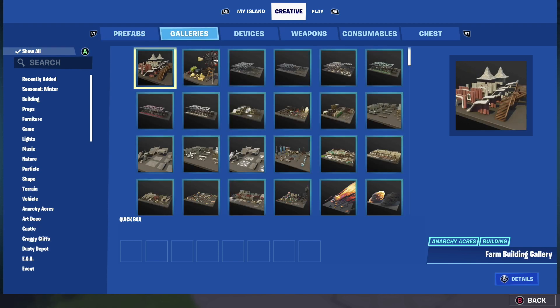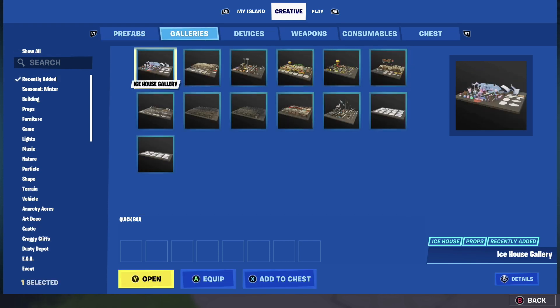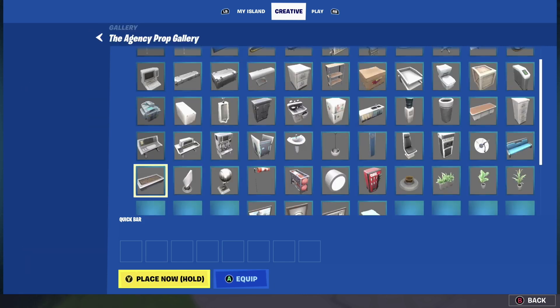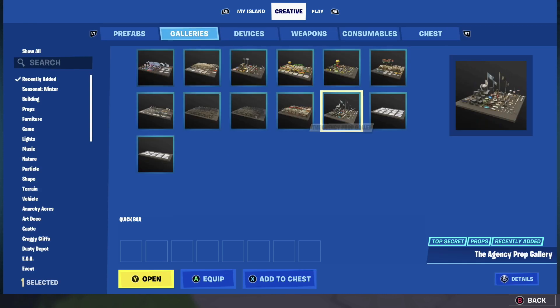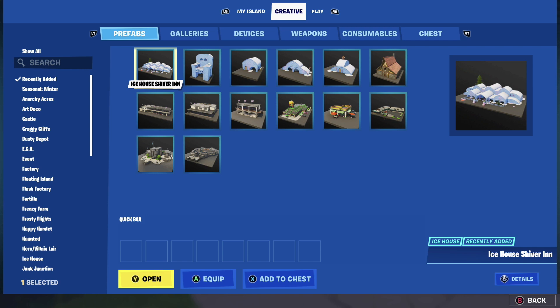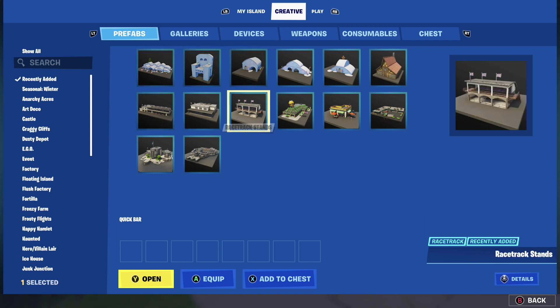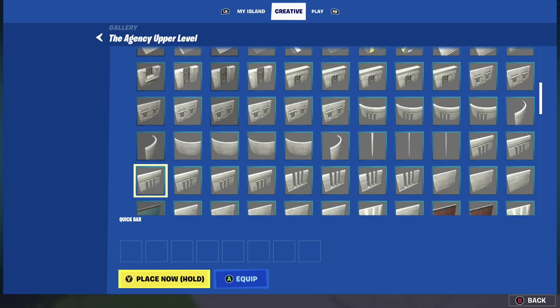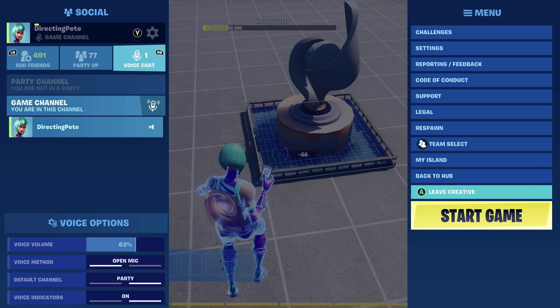The new water is not visible in the Agency galleries that I could find — maybe I missed it. I also didn't see it when browsing the prefabs. What I did was copy and paste it out of a different map, which is the exciting part.